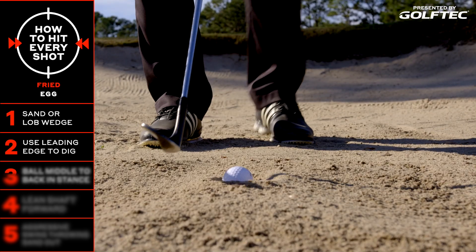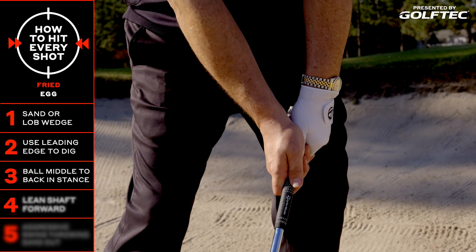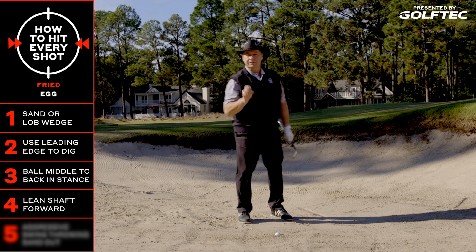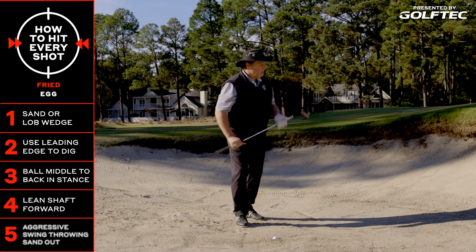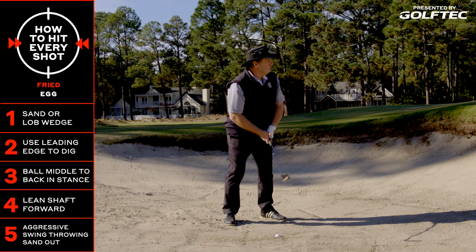In my setup, I'm going to play the ball back in my stance a little bit more, lean that shaft forward, and then be aggressive with the swing. When the ball comes out, it's not going to have a lot of spin on it — it's going to roll a lot.